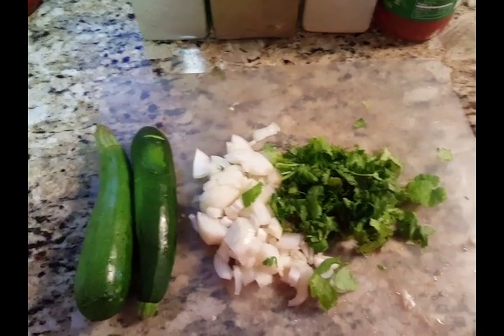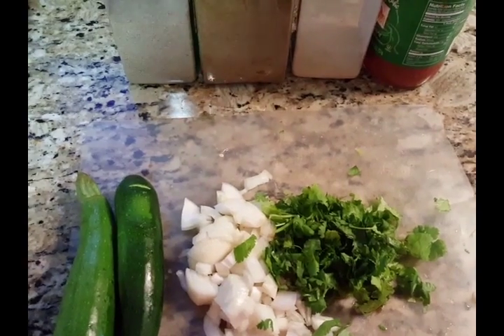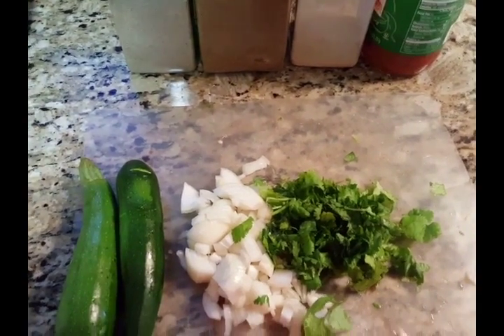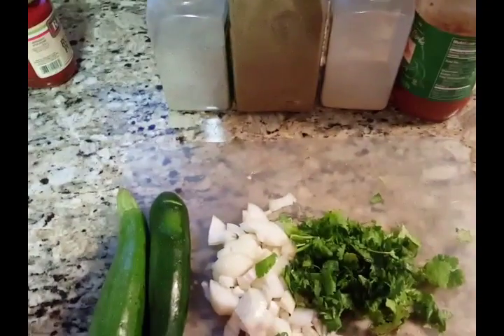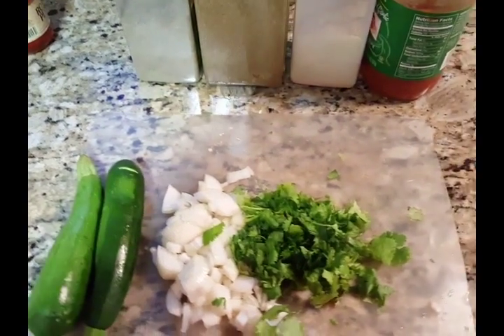Hello everybody, it's me again. It's been a while and I know I haven't posted any videos on some of my cooking, but today we're doing a vegetarian meal that I like to eat when I don't eat meat.